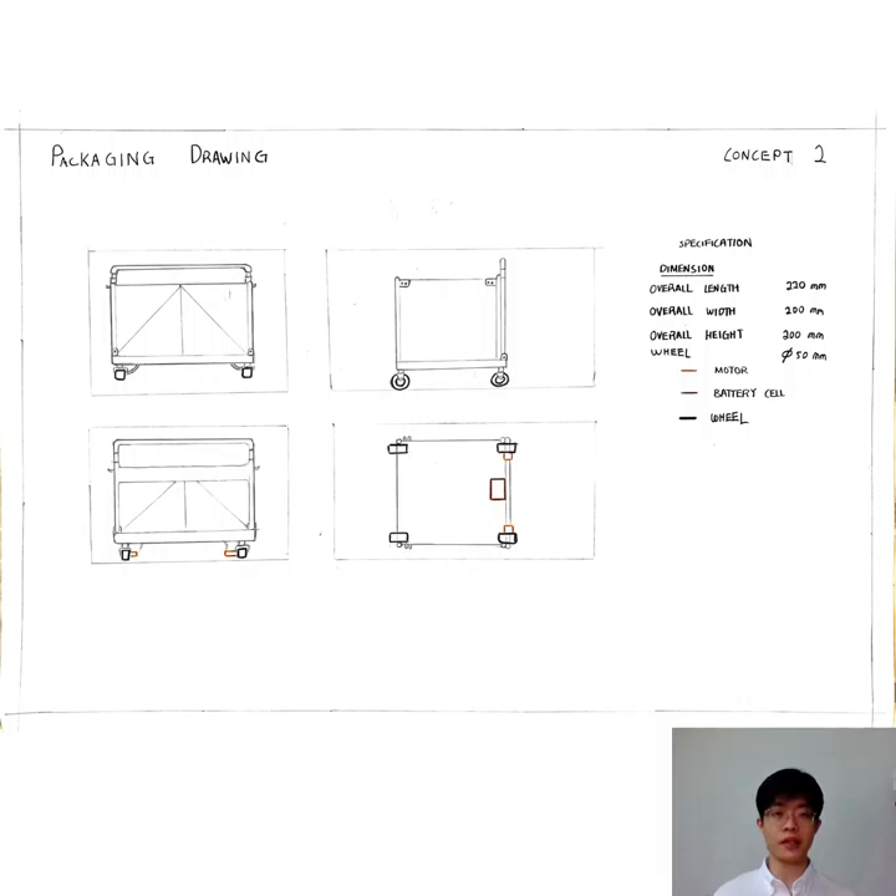Next will be my packaging drawing of Concept 2. This device is a semi-automotive device, which means it can move by pushing or pulling, or be controlled by a remote.